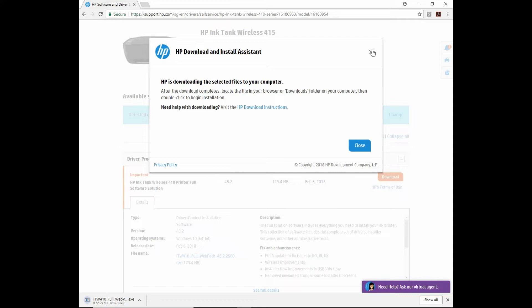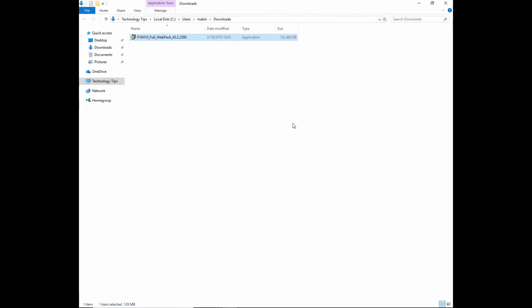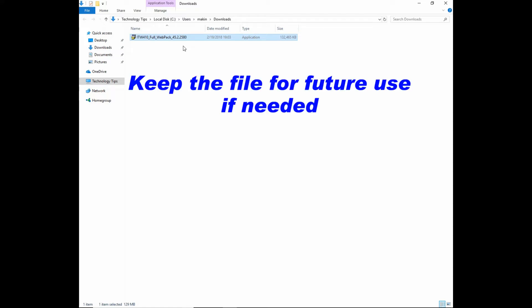Let's close this box. It is downloading. Once it's downloaded, we can show in folder or open the file. Let's show in folder. We recommend that you keep this file somewhere in your computer so that you can reinstall it later if needed.